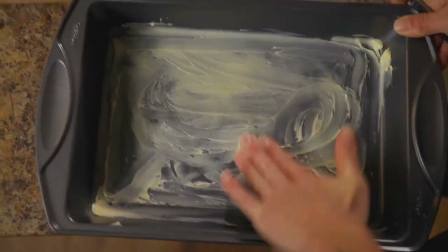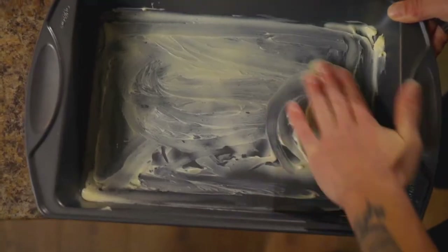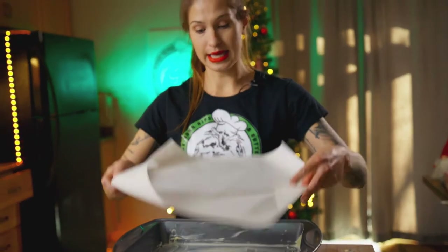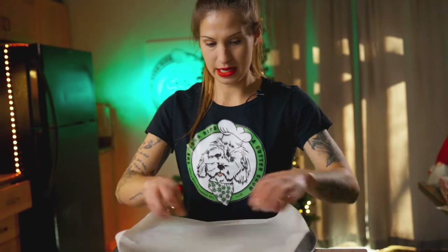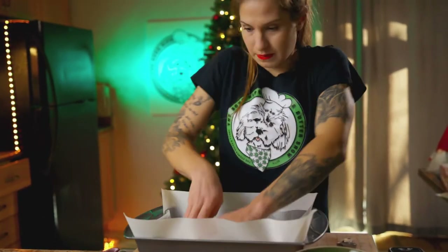So our dough is just about ready to be broken up into our rolls. We're going to butter our pan and then put the parchment paper over top of it to get to the rolls. Make sure your whole bottom is buttered down — this is going to be your base. Some arts and crafts in between — just like this, we're just going to line our pan. My dough has been resting for about an hour and it's risen quite a bit.